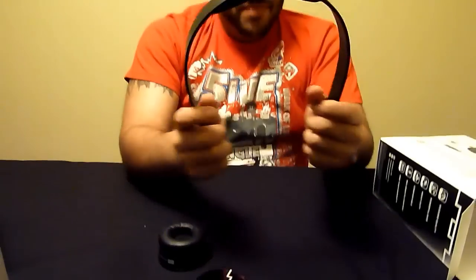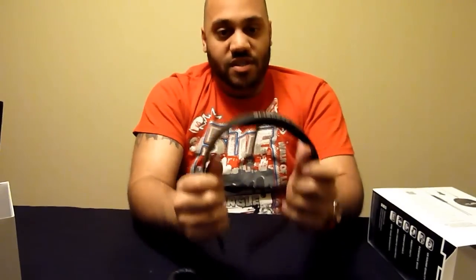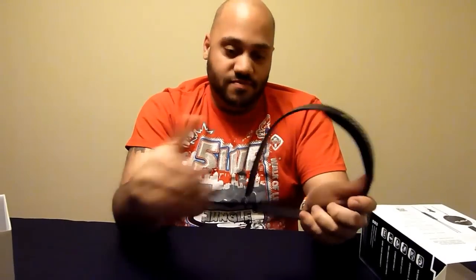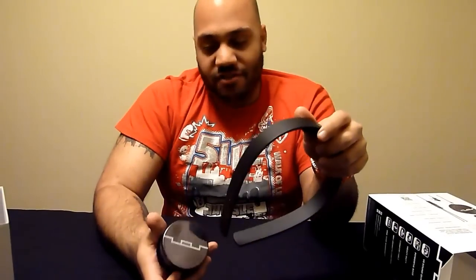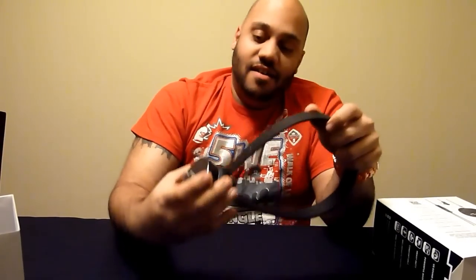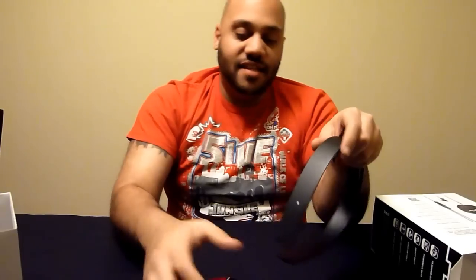This band is made of a high quality polymer, so they say that these are virtually indestructible. We just opened it up so I haven't tried to destroy it, but I don't think they'd say that if they didn't mean it. Virtually indestructible. And again, you can take these apart and customize them — different ear pads, different colors, different colored headbands, go for it.